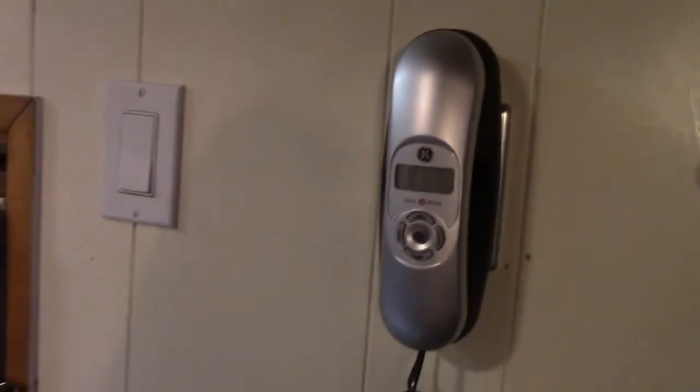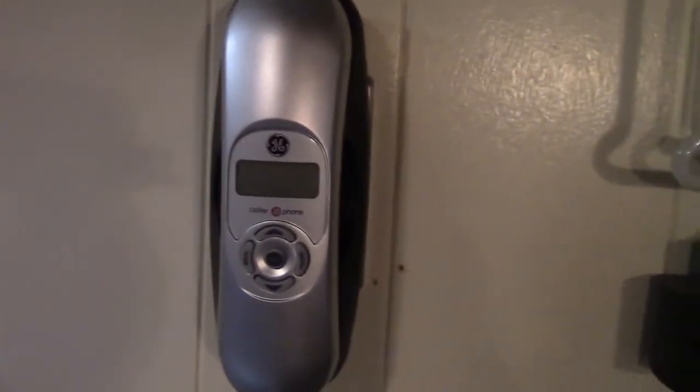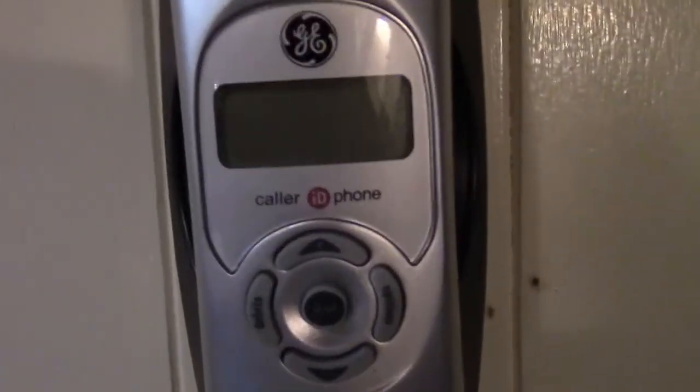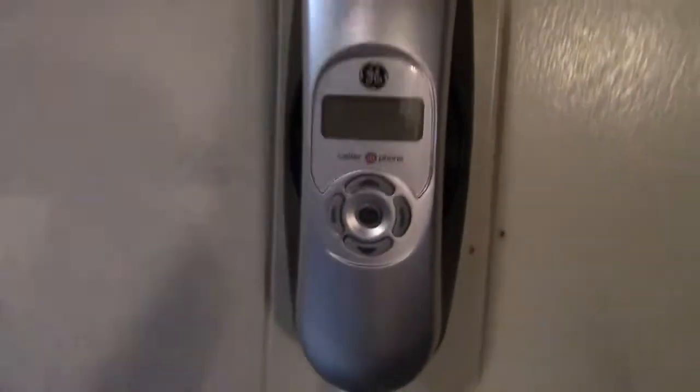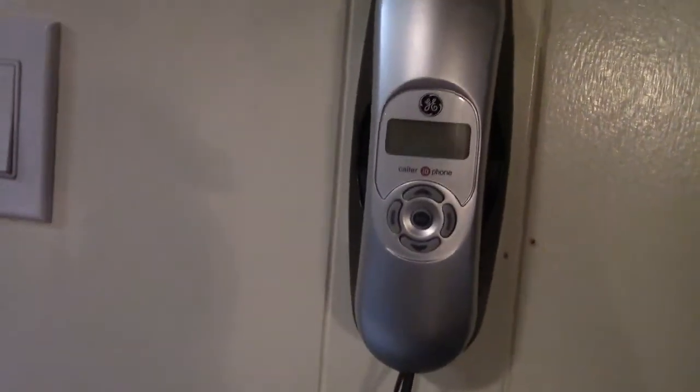That was the phone I had at the time that was handy. I later found this also at Big Lots, and it had caller ID, but as it turns out it just eats batteries alive, so I don't even bother replacing them. It's pretty rare I even pick this phone up, so I could just put the other one back. But this has just been here, it works, and that's that.